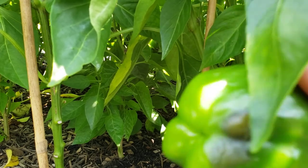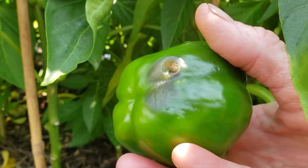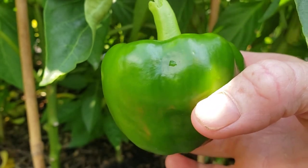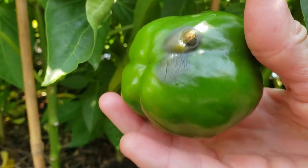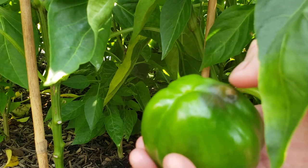This is just a little green bell pepper and right there, as you can see, that's blossom end rot. Does it destroy the whole pepper? No, you can just cut that off and use the rest of the pepper, but I've had some where the whole bottom was like that.